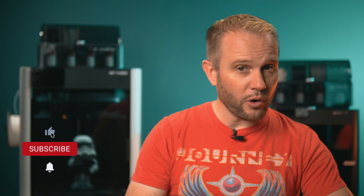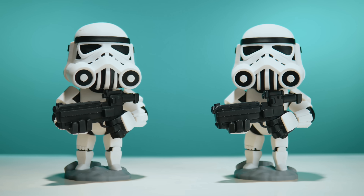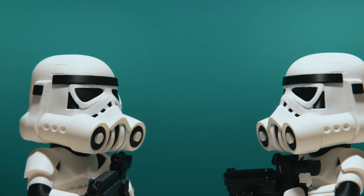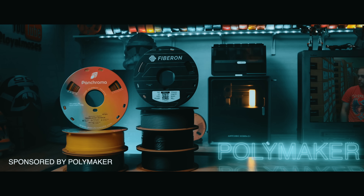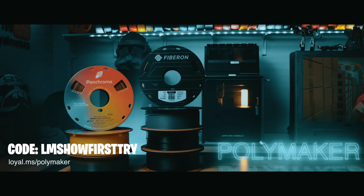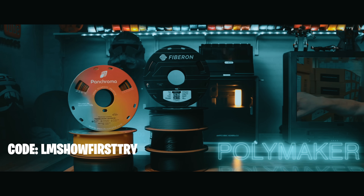If you found this video helpful so far, hit that like and subscribe button — we're a small channel and it helps us out a lot. Both printers printed this Chibi Stormtrooper from Chibi STL using the Bamboo AMS and Polymaker Polylight PLA Pro — same filament, same color assignments, same settings. A big thanks to Polymaker for sponsoring this video. There are links to this filament in the description, and if you want to save 15% on your first order, use code LM Show first try.